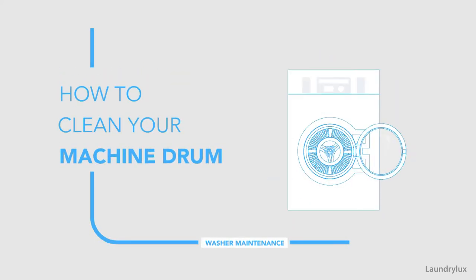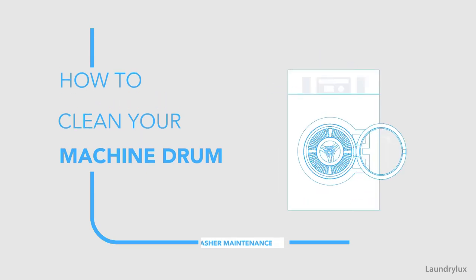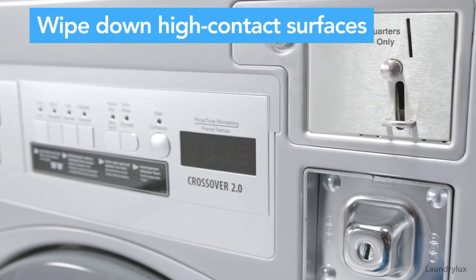Now we'll show you how to properly clean the drum. Proper maintenance of your machine ensures customer satisfaction and keeps your product clean and sanitized.